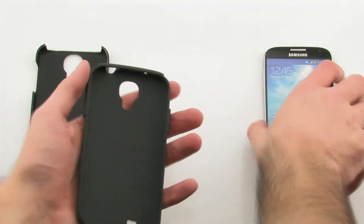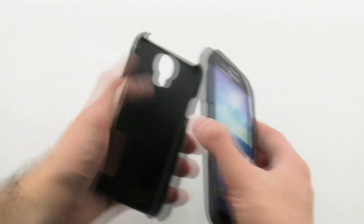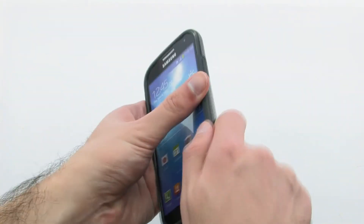To install the case, first slide the top of the phone into the inner skin, then pull the corners over the bottom. Next, align the left side of the device with the left side of the outer shell, then press firmly down on the right-hand side.